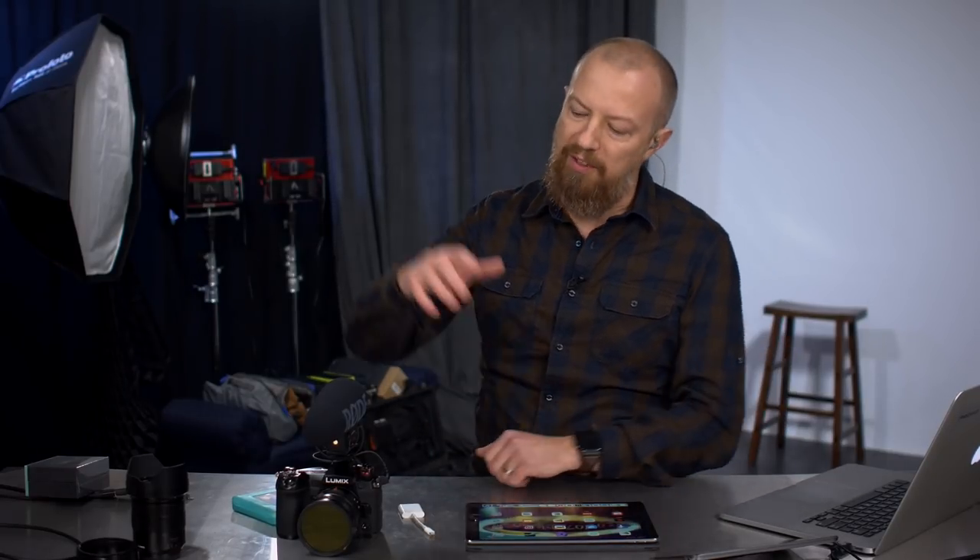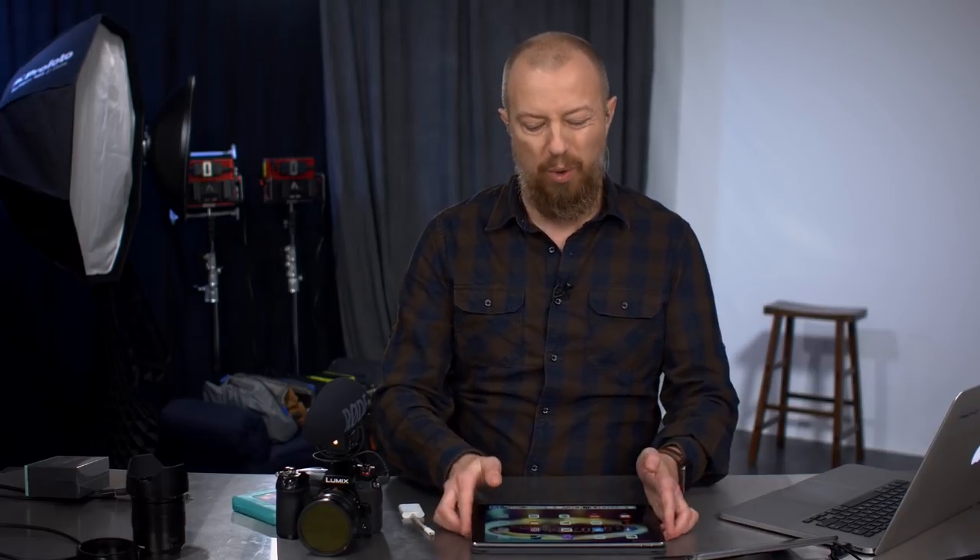Today we're talking about the vlogging workflow. If you're gonna go out on the road, out in the field, and you want to take your DSLR, DSLM, whatever camera you're shooting with, and leave the laptop behind, but you want to travel with just an iPad and use software like the incredible LumaFusion from LumaTouch, then this is the workflow that you need to know.